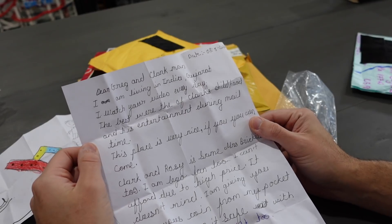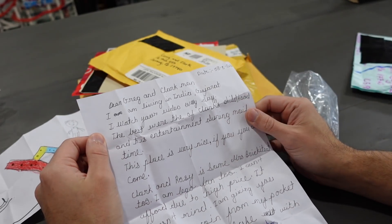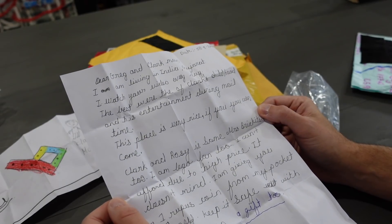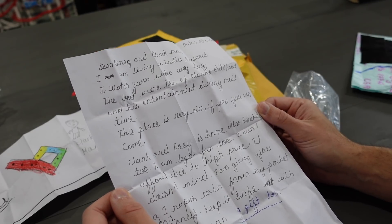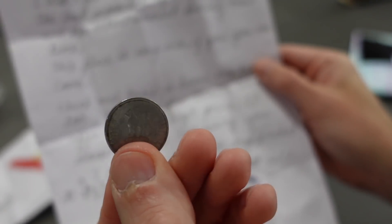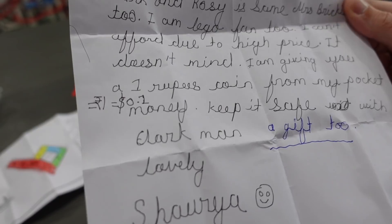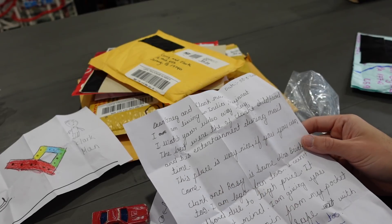This says: 'Dear Greg and Clark Man, I am living in India — Gujarat. I watch your videos every day. The best were of Clark's childhood and his entertainment during that time. This place is very nice if you can come. Clark and Roxy are the same, Mrs. Brickatech too. I am a Lego fan too. I can't afford it due to the high price, but I don't mind. I'm giving you a one rupee coin from my pocket.' Right there — there's the coin. I keep it safe with Clark Man. A gift too. Lovely.' I'm sorry, I'm butchering the name. I really am sorry, I do the best that I can, but I appreciate the nice letter.